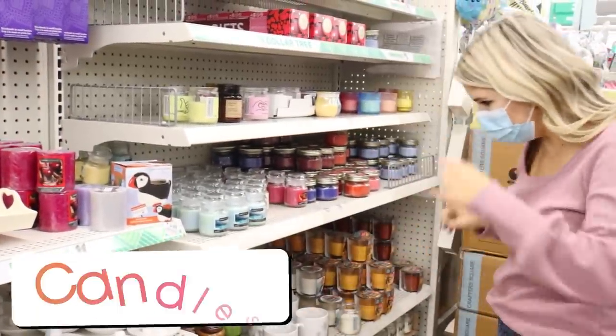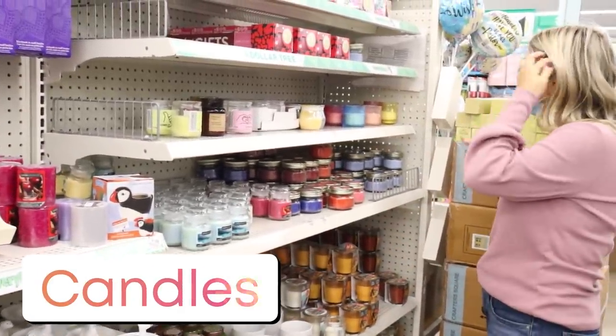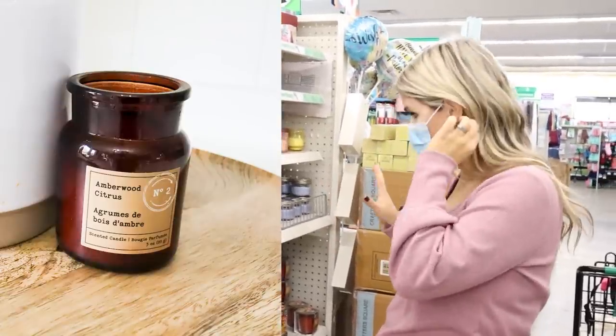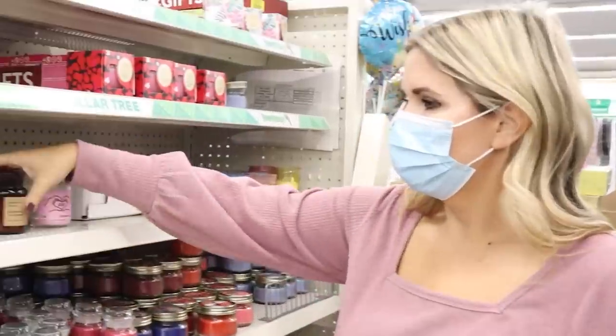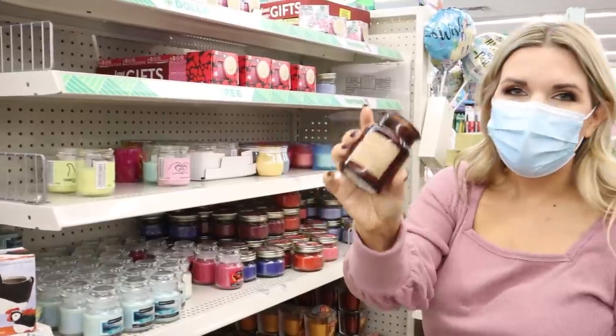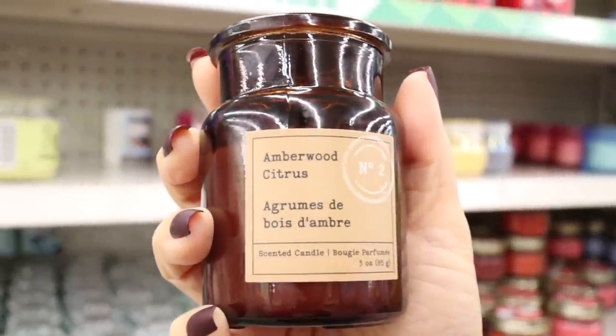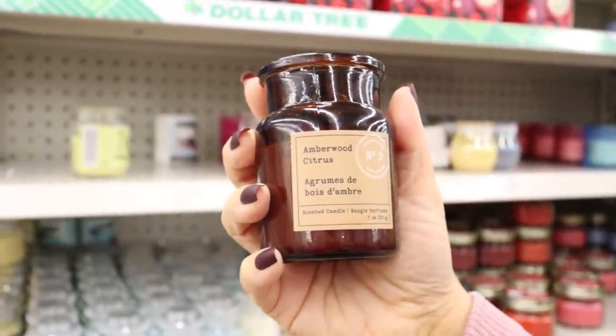I saw a candle online that looked like an apothecary jar and I wanted to see if they had it. There was one left — look at how cool this jar is. It looks so high end for one dollar. The label is really cute; it's called Amberwood Citrus, and it even smells good. Definitely getting this — totally worth it for a dollar.